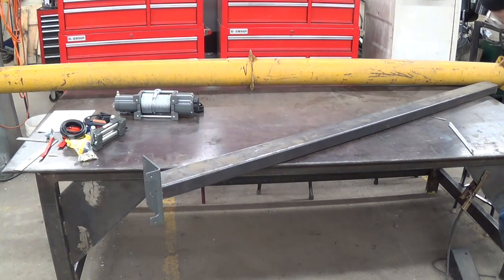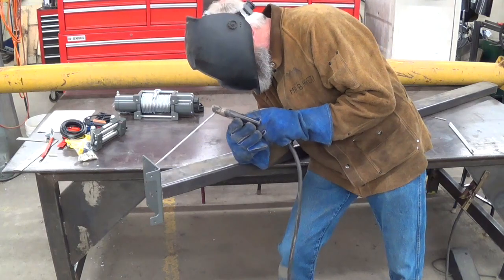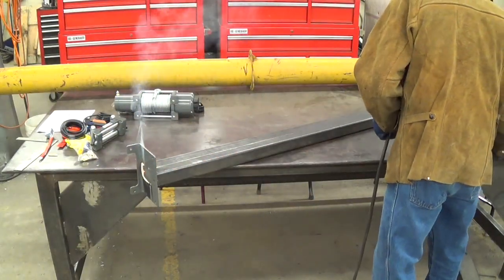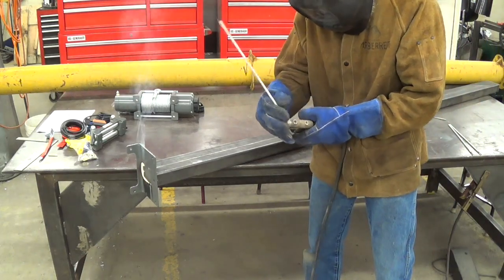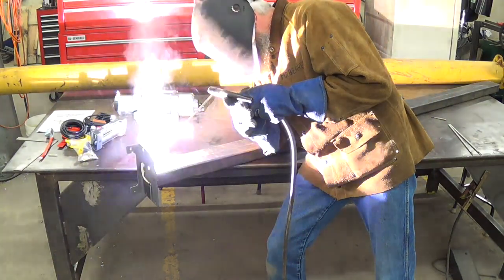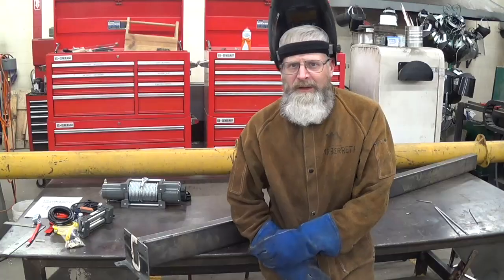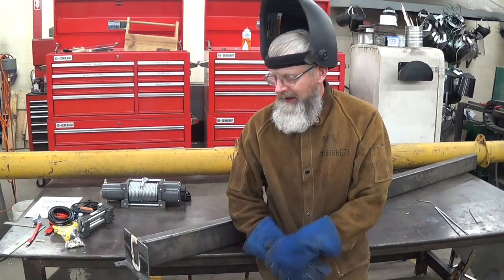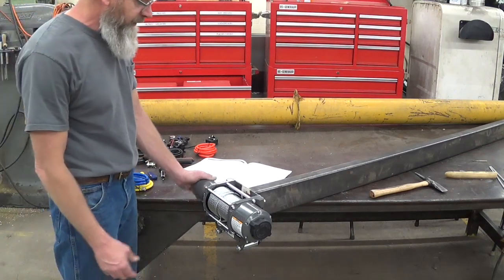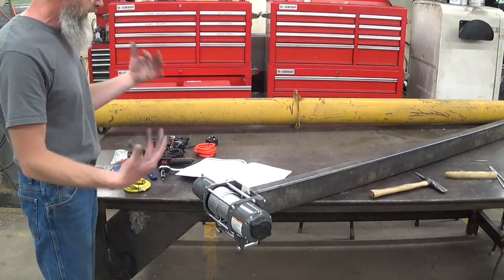I got it up on the table and went ahead and finished welding it on. I'll let that cool a little bit and then we'll go ahead and mount the winch to the end of the stick. I got the winch and the fairlead mounted up to the stick and I'm getting ready to look at the wiring system here to figure out what's going on.